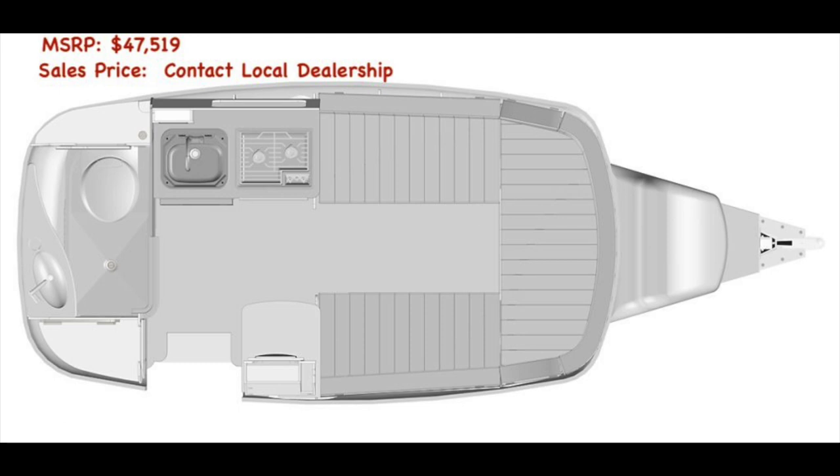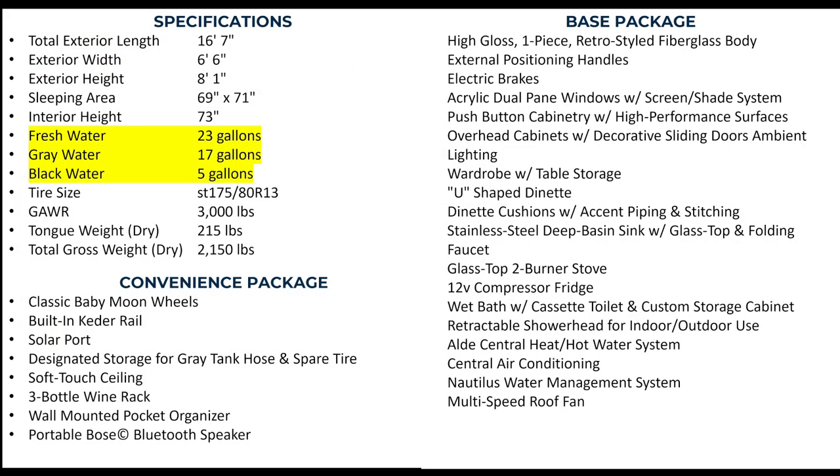Here is an overview of the layout and here are the specifications. It has a fresh water capacity of 23 gallons, gray water of 17 gallons, and the cassette toilet holds five gallons.